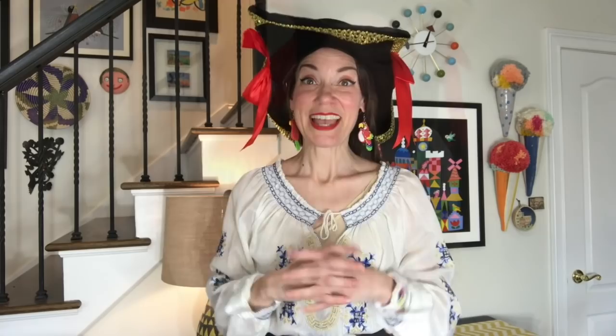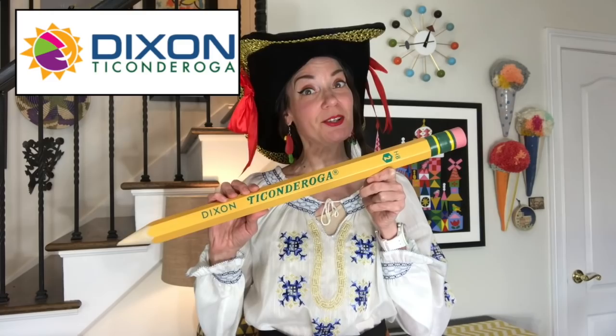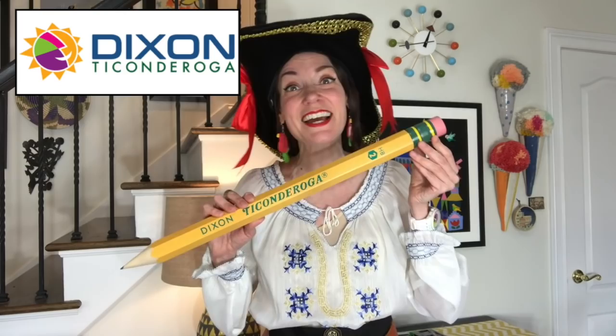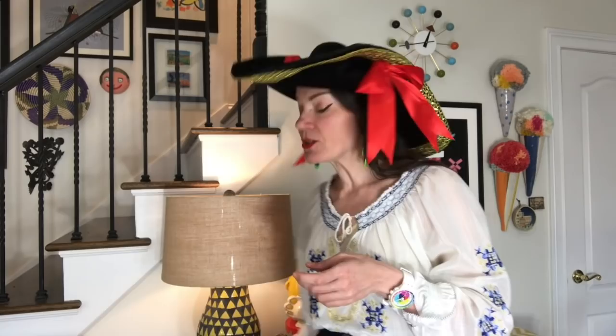Now that we know the supplies we'll need, I want to give a big shout out to our sponsor, Dixon Ticonderoga. If you're using a pencil, there's a really good chance it's made by Dixon Ticonderoga - they have that amazing green ferrule that makes them easy to spot. Thank you so much, Dixon Ticonderoga, for sponsoring today's art project.